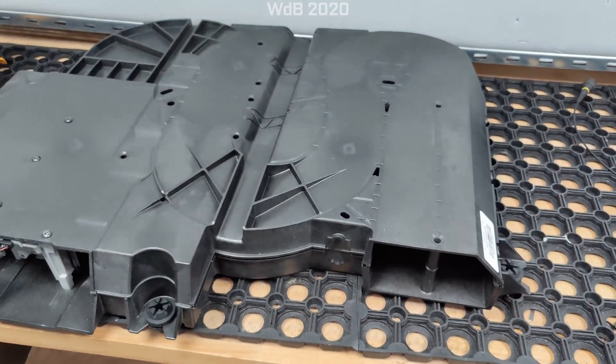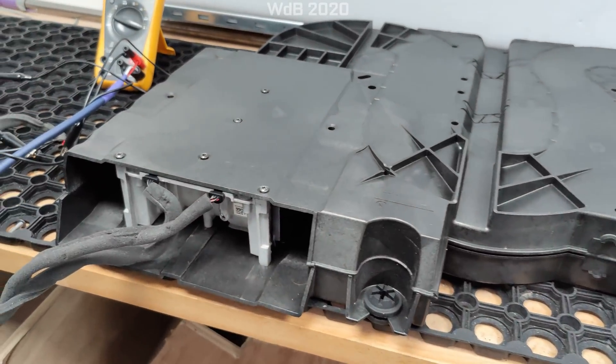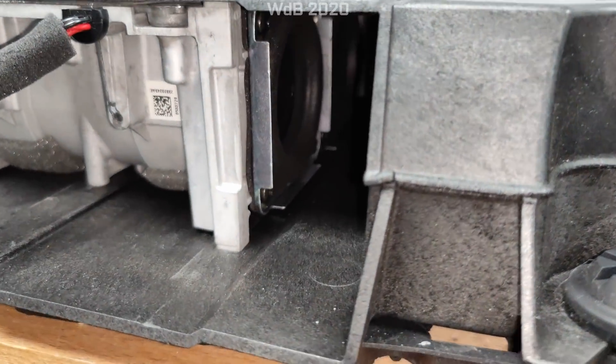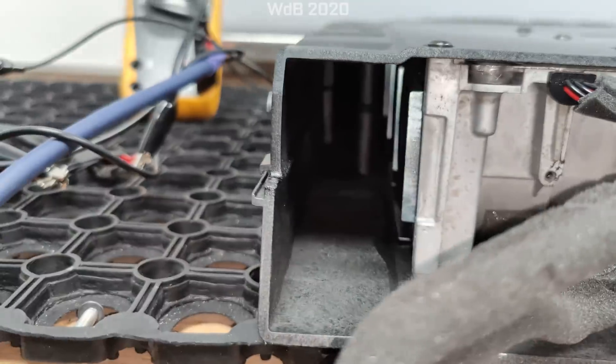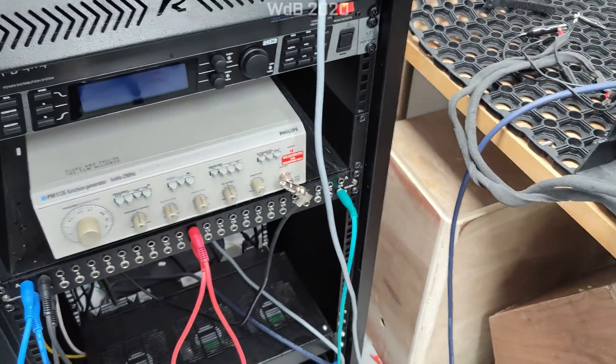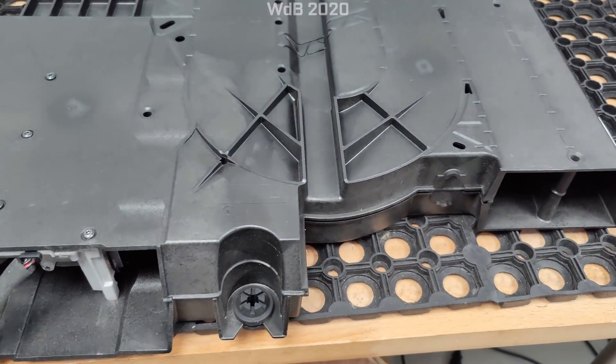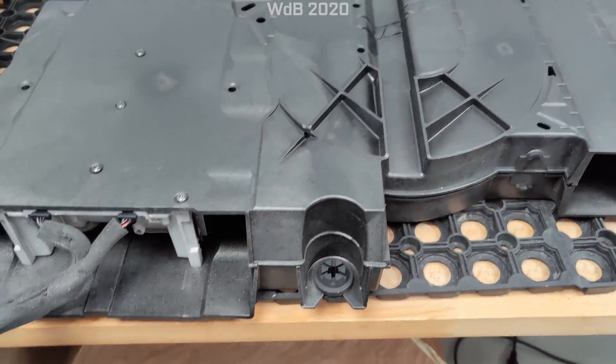I'm going to start off with the subwoofer system all assembled — the actual drivers, all six of them, are tucked away in here. It's hooked up to a frequency generator at the moment and I'm going to run some sine waves. Hopefully the microphone on this camera can pick up the audio.